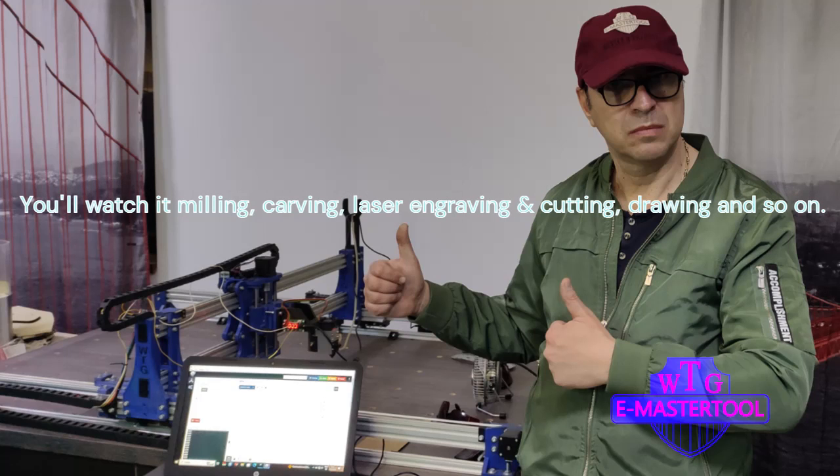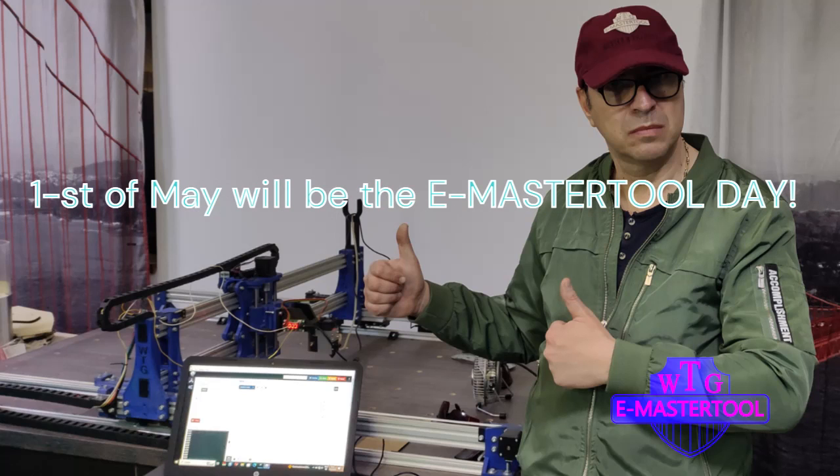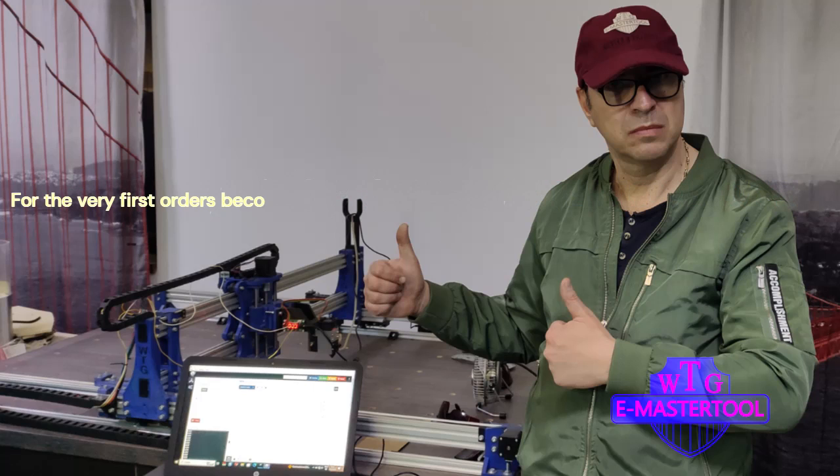You'll watch it milling, carving, laser engraving and cutting, drawing and so on. On the 1st of May will be the eMasterTool Day. We'll launch the first part of the official presentation of eMasterTool. Be prepared to put your orders and you'll benefit for the very first orders of a Platinum Card Member with important discounts and gifts.